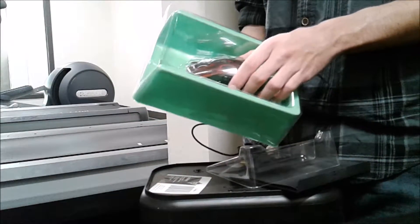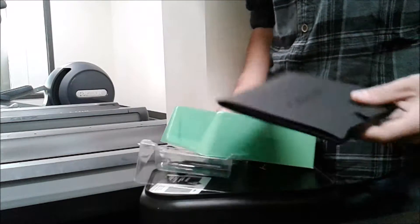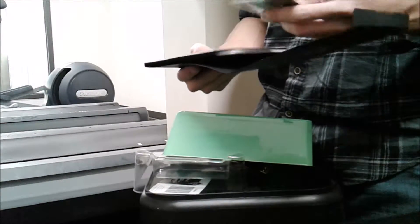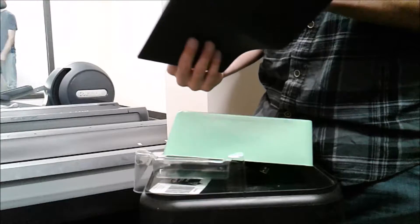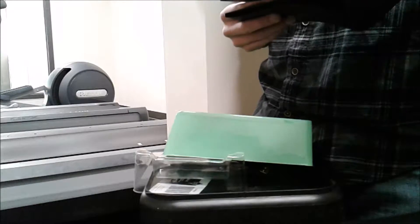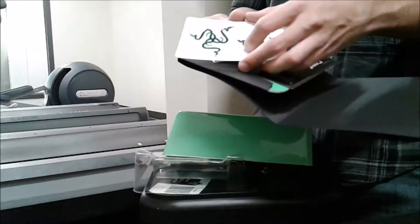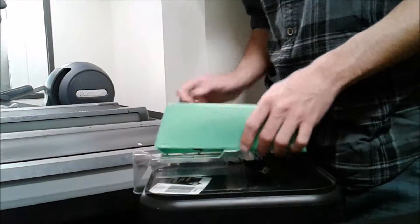Alright, so the Razer Naga Hex comes with a couple of different things. It comes with a CD with some kind of software. You also get extra grip pins or inserts, and some cool stickers — you can put them on your desk, whatever you want. There's also how-to-use instructions and a handbook included in the box.